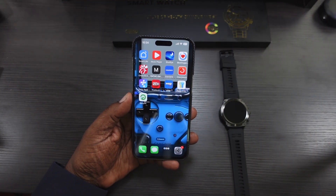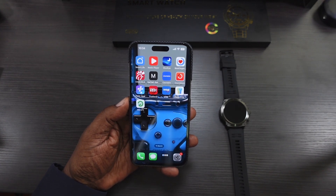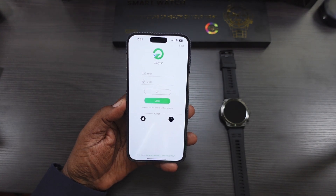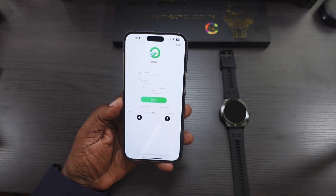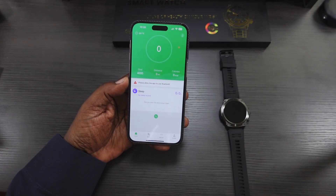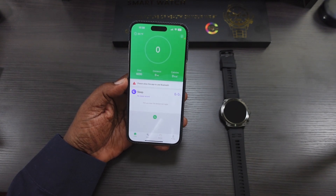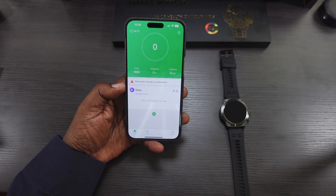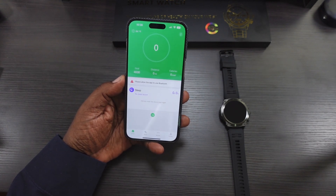So we're back. I have the GloryFit app downloaded — this is what you're going to need to connect your watch to your phone. This works with Android and Apple. The sign-in process was very easy: just follow the simple instructions they give you and they'll email you a code, you put that code in and you're in.